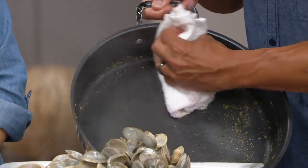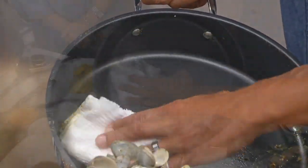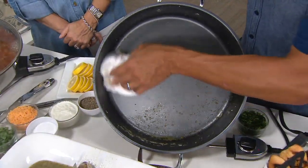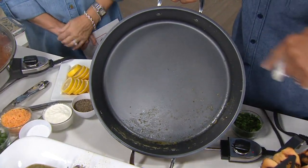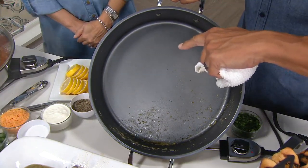Check this out — I just cooked 100 clams and simmered them, and all I'm doing is using a rag. Look at the top of this pan — it's completely clean. It looks like I didn't even use it. That's how great this nonstick is.